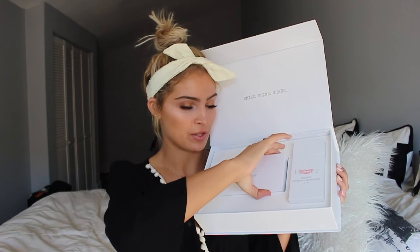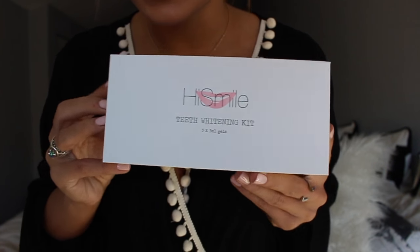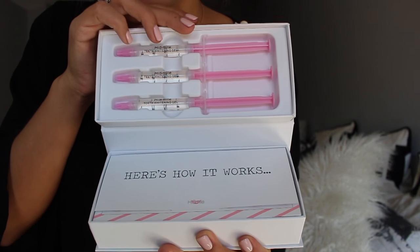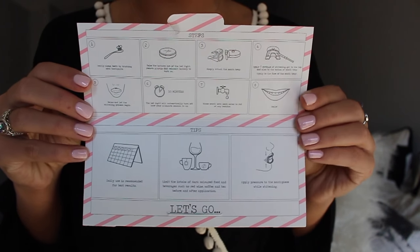I'm going to show you guys the whitening kit first of all. So here is the whitening kit. When you open it, here are the three gels. And down here it says here's how it works — so those are your instructions.